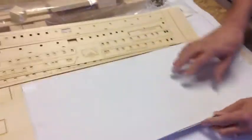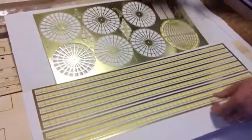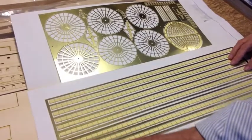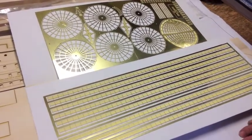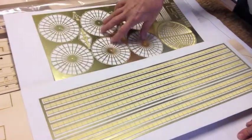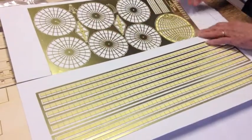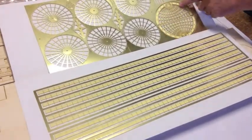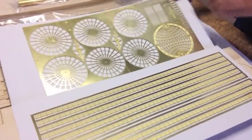We have photo-etched brass for the Portland, and it is gorgeous looking. Look at this — all the railings laid out in photo-etched brass, the paddle wheel stems and arms, the walking beam pieces, the cover box for the paddle wheel, gratings, ladders, and a Portland plaque.